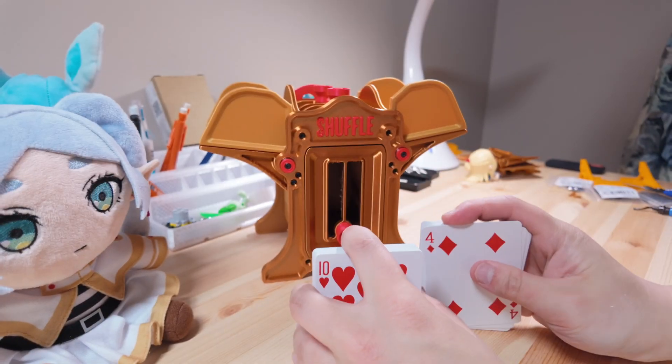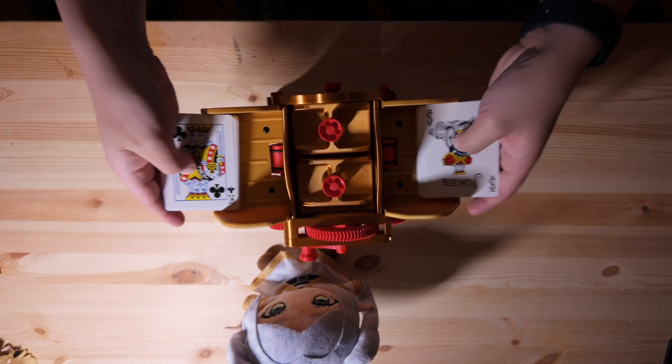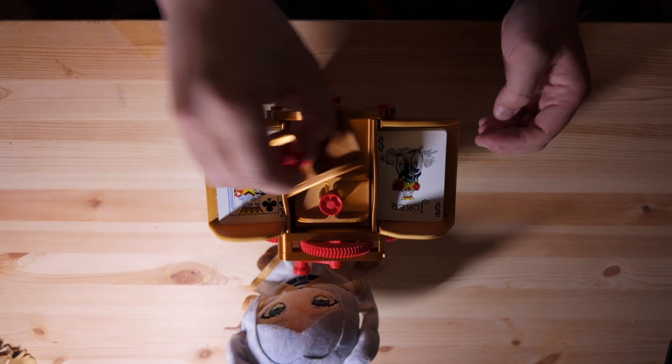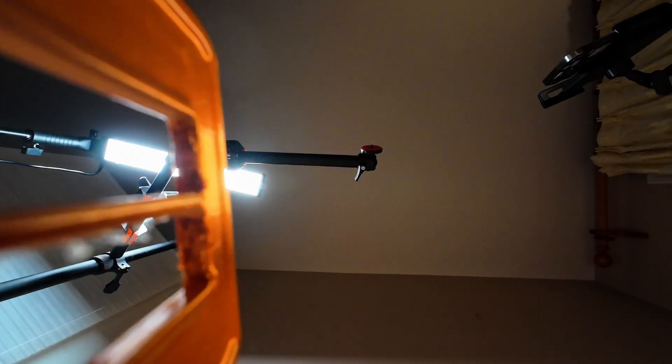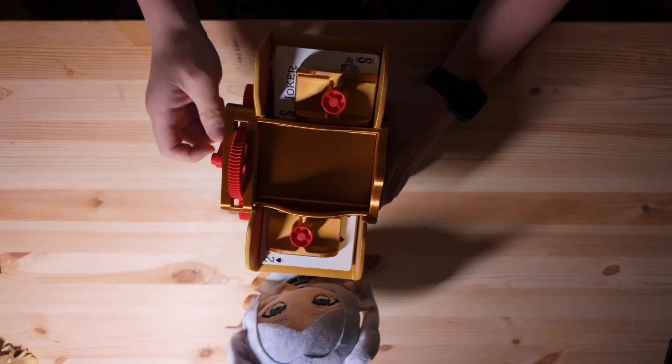Split your deck like you normally would when shuffling by hand, then place each stack into the two trays. Add the weights to hold the cards down, make sure the card tray is inserted, then just turn the handle.